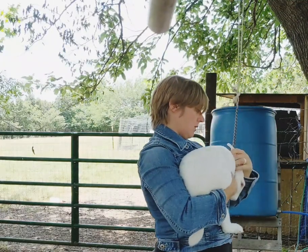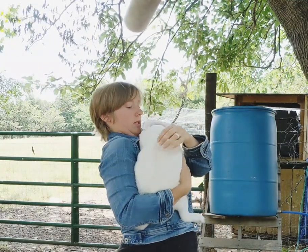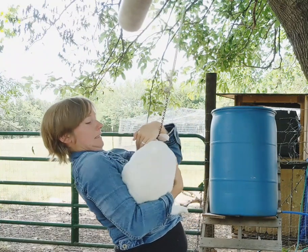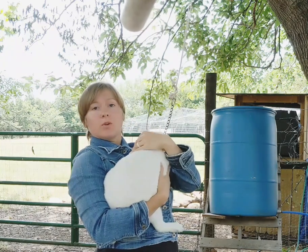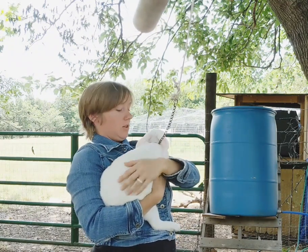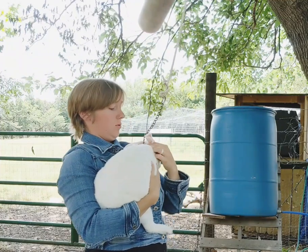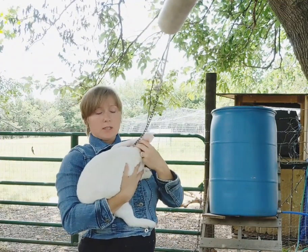Are you chewing on that now? Because she's a year old, you definitely make sure that you pull harder than you think you should. Literally try to pop her head off. Worst case scenario, she can pop her head off — it's probably this way.